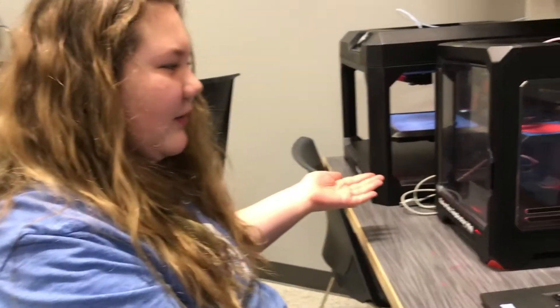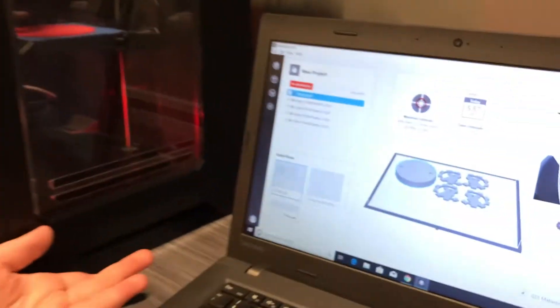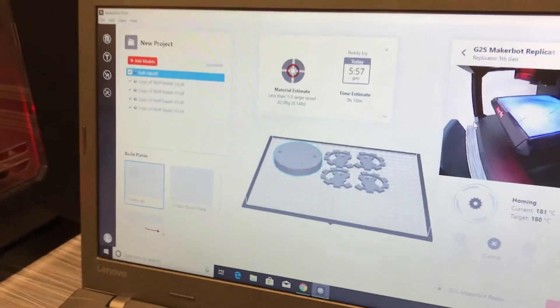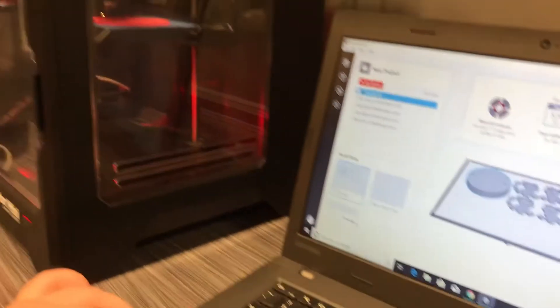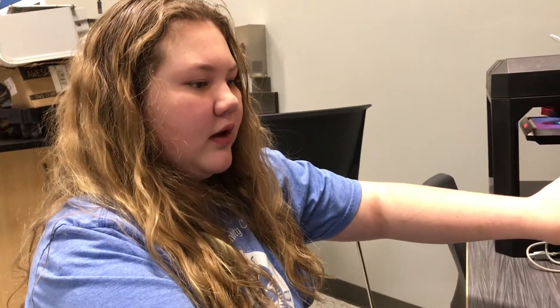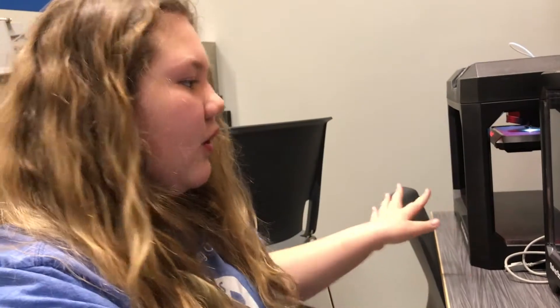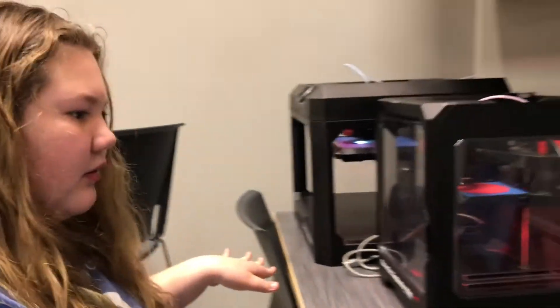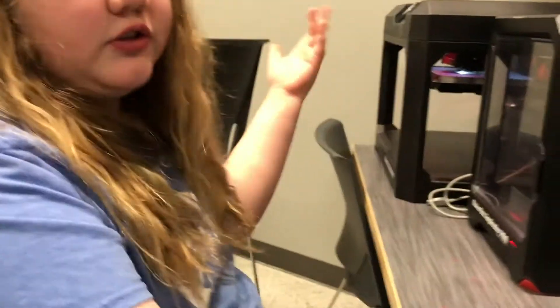I'm Melody and I'm working with the 3D printers for Robotics. I have the MakerBot program up and I have the designs that were created in the Tinkercad program. Using the IP address I can connect to both printers. Right now I'm working with the big one and the small one — printing one thing on this one and multiple on this one. I can have them both going at the same time overnight, because once this one starts printing I can disconnect and it'll just keep on printing.